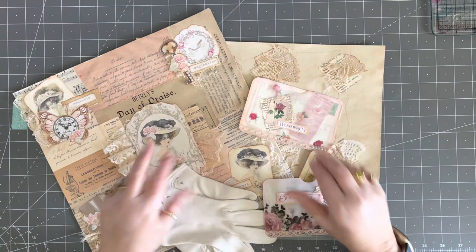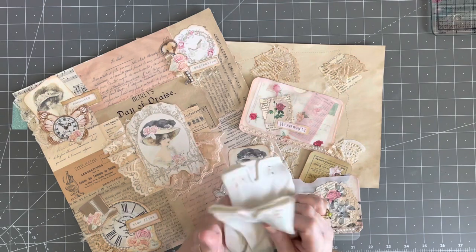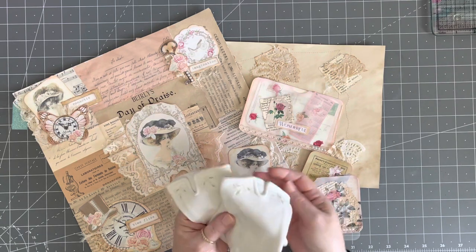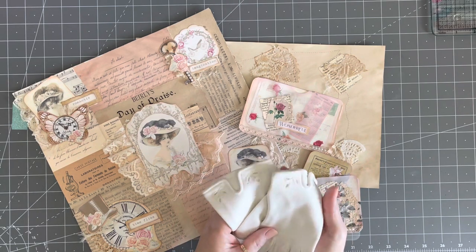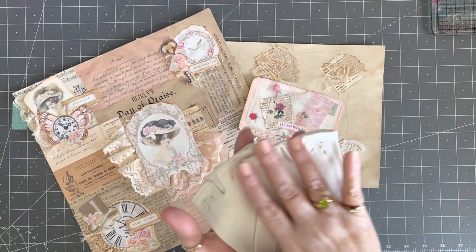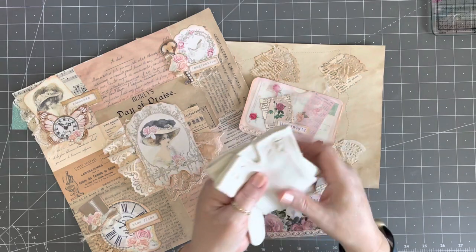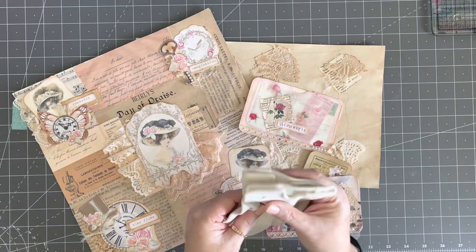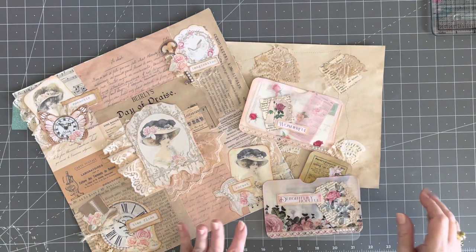I wanted to share a few things I finished recently. These little gloves are mine from when I was a little girl — my church gloves. I'm going to scan them and use them as a digital. I got the idea from Lori, Girl on the Ridge — she bought some beautiful lace vintage gloves and was using them in her work. I love that detail, and these were saved in the cedar chest, so they're close to my heart.